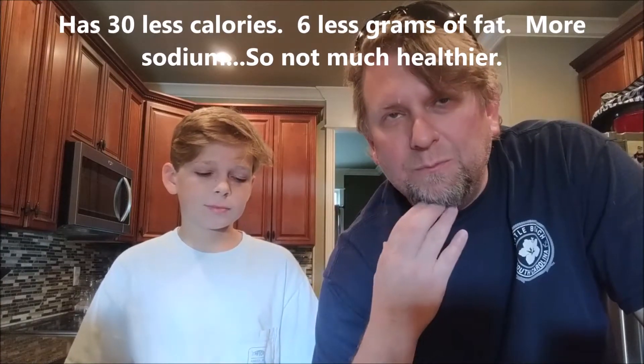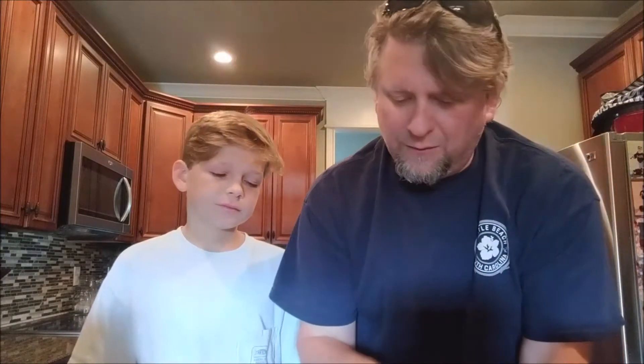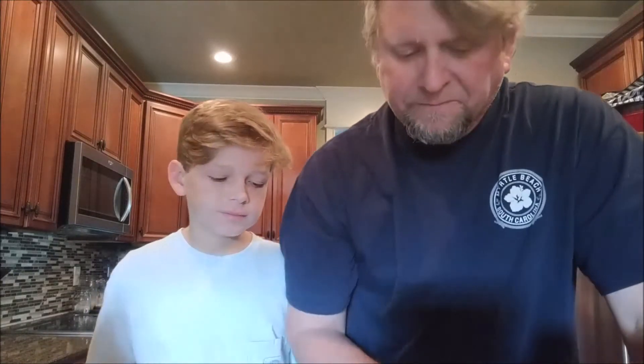Going back to the healthy kick — this is really not healthy. It is a little bit better for you than the regular Whopper. I got it just as it comes, which I don't think has cheese on it. It's a Whopper just like it comes off the menu — lettuce, tomato, mayonnaise, onions, and a fake meat burger. I don't get why they don't have cheese, but some people don't eat cheese.